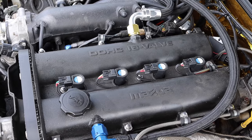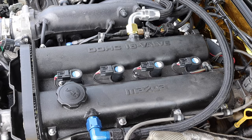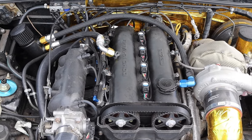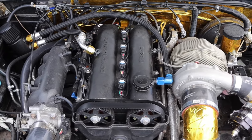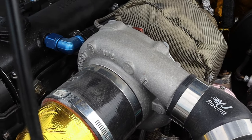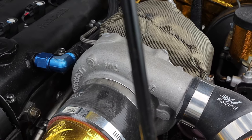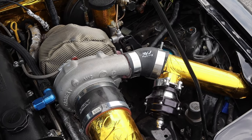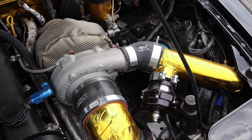Let's get to the big ticket item — the motor. Because it's technically the stock 1.8 that came in these, but nothing left on it is stock. It is a stock engine, it came out of a Miata — it's a stock car with a little turbo on it, nothing special. So what turbo is it? It's a Garrett 3071R. It has an anti-surge housing on the front, and then a 3-inch V-band for the exhaust side.